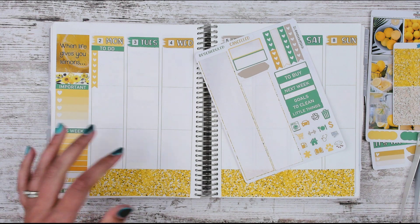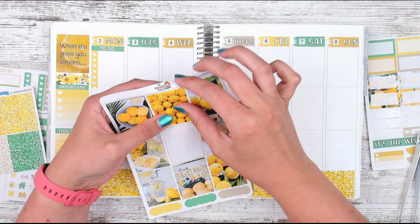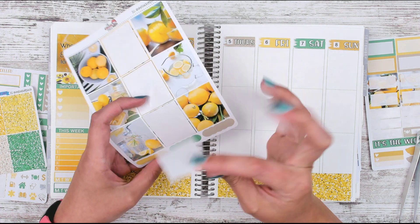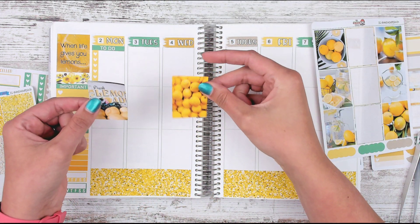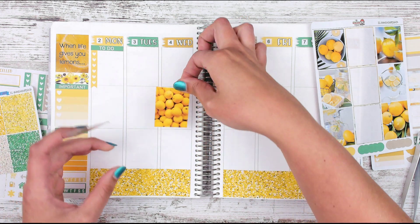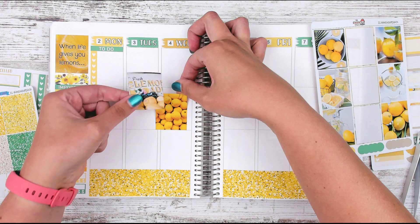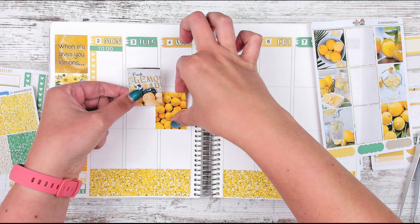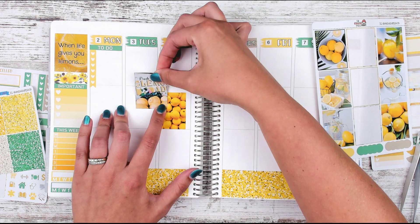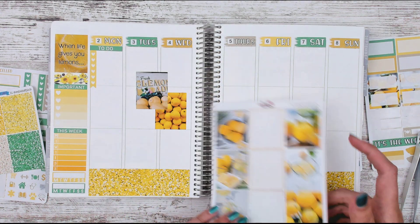We have our checklist there. I want to go ahead and do some full boxes — I'm going to start with this 'lots of lemons' sticker, and then I really like this 'fresh lemonade' sign — I love it so much. I'll position this one over here, then this one right here. Let's go ahead and lay that down. They look like a photo kit together — it really does kind of look like that.